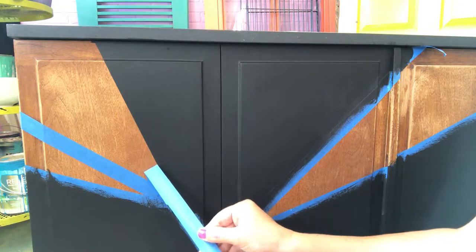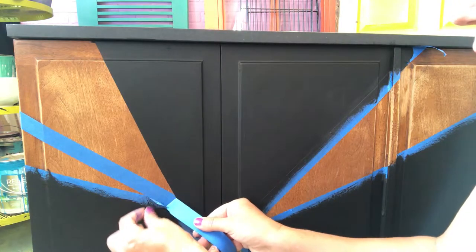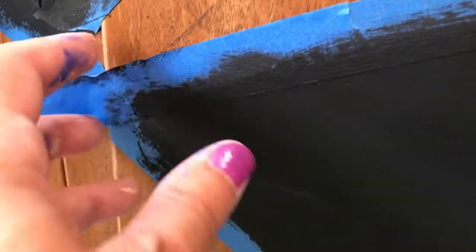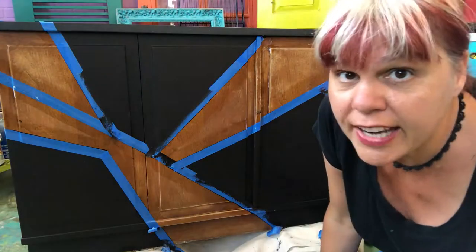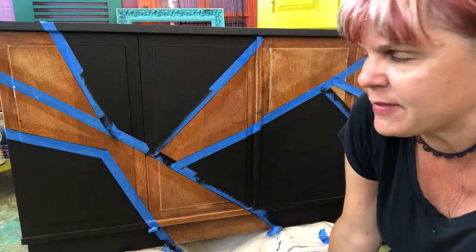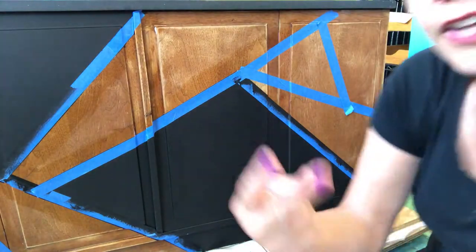Save your tape — don't wad it up because we're gonna use it again. All right, kids, so we've painted the black and we've picked up the tape and we've moved it to the edge of where we painted. Does that make sense? Now we're ready for color number two.